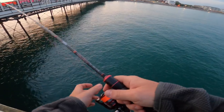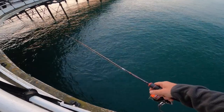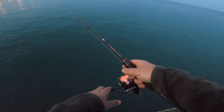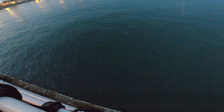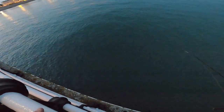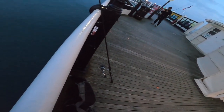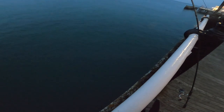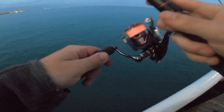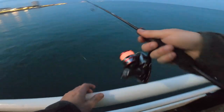Tides have come in quite a lot. See if we can get something here — it's a little bit shallower. Oh no — snagged in on the bar. Oh no, he's out! He's out! Oh mate, I am so lucky — snagged twice now, came out both times.